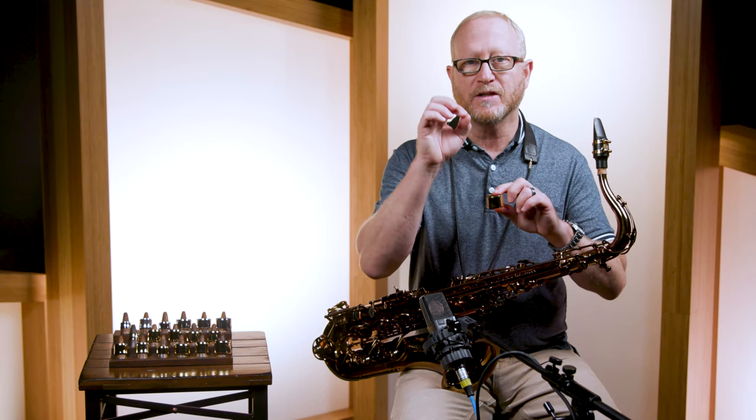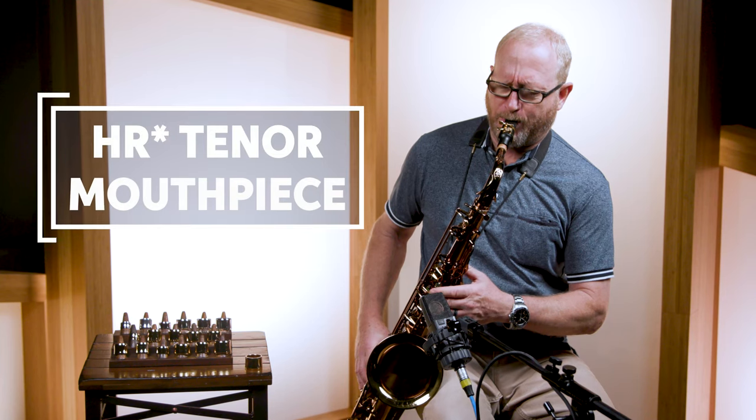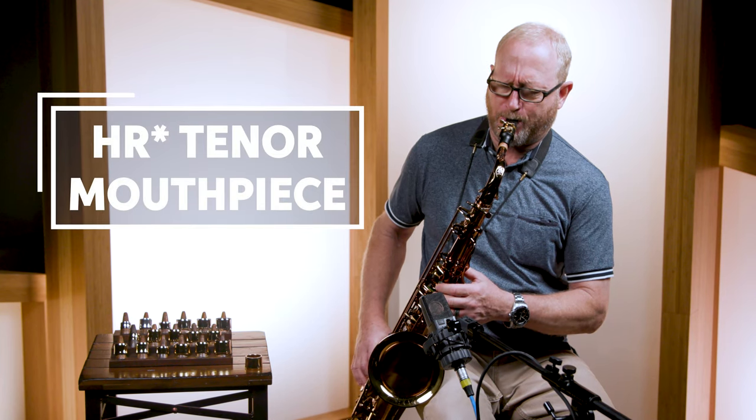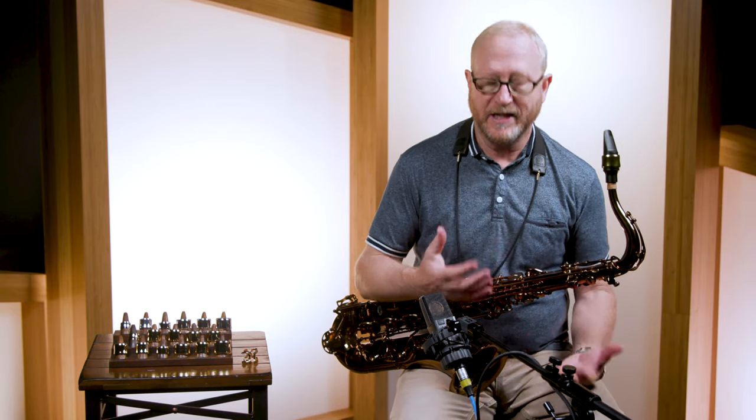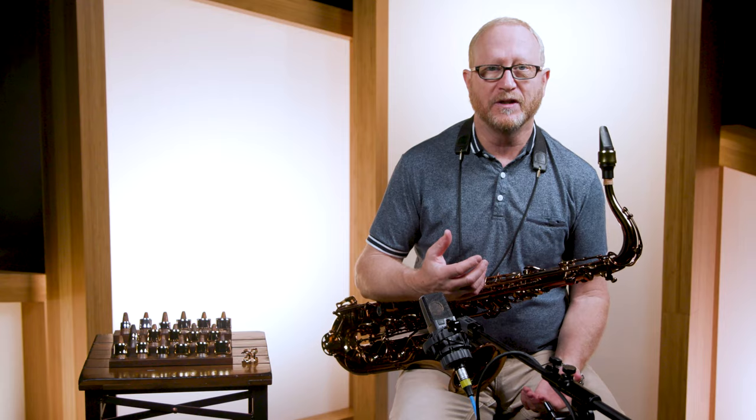And then on the top of the mouthpiece it touches on two points. I'm going to play the HR Star tenor mouthpiece with a two-screw standard metal ligature. I don't know if you can hear that, but I can definitely hear it and I can feel it.